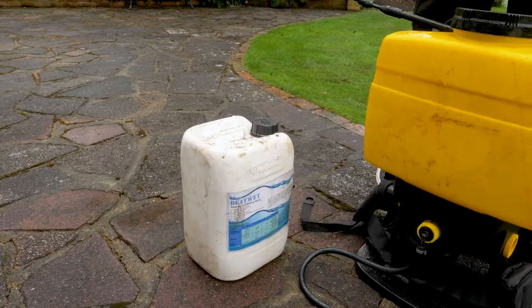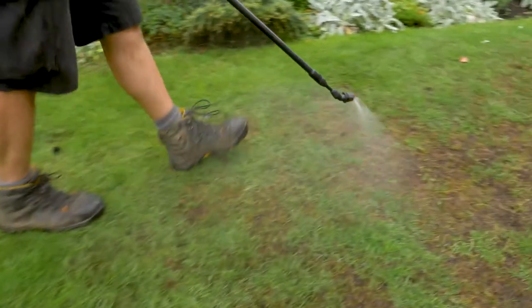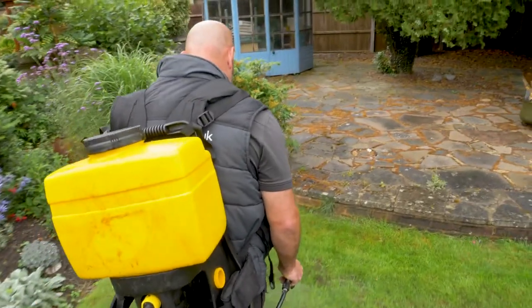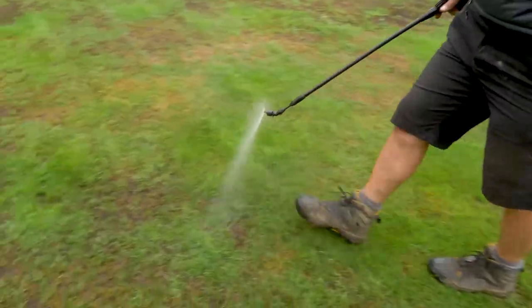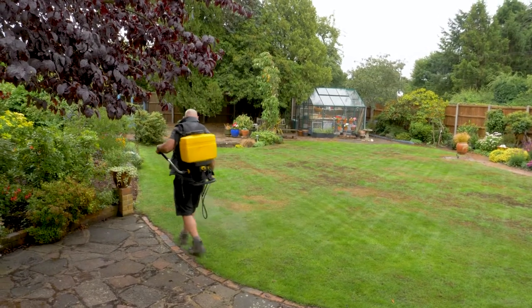The next step — and we're again aided by the weather — is to put the wetting agent down. On this occasion I'm using a soluble wetting agent; you can use granular or soluble. I'm using soluble and it's going to be helped by the rain getting into the soil. I'm going to put that into the tank, mix it up, and then get ready to spray.